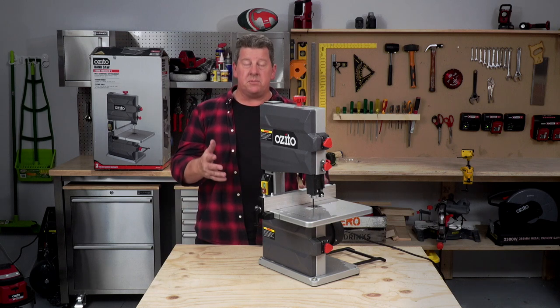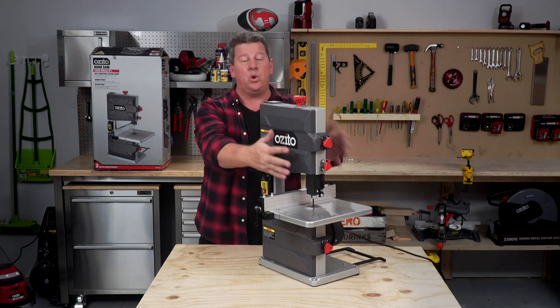In this video, we're going to go through some tips and tricks on how to set up and use a bandsaw. First up, we're going to show you what all these little red knobs do.